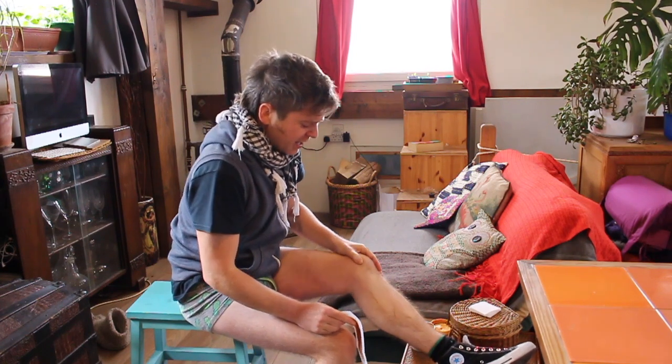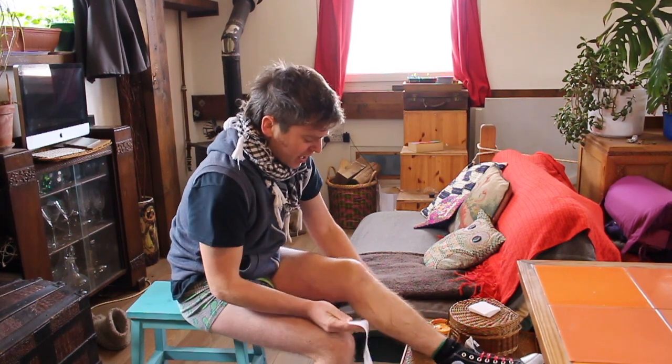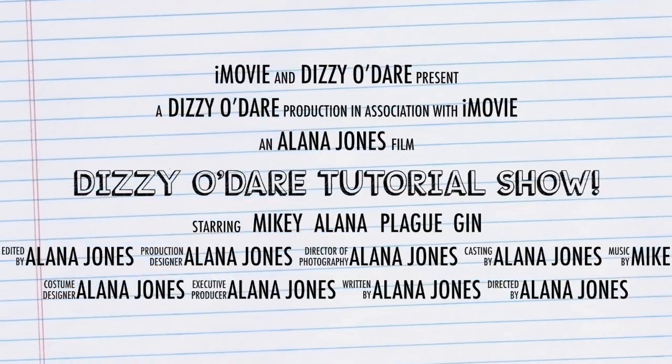Okay, we're done. Dizzy O'Dare Tutorials.